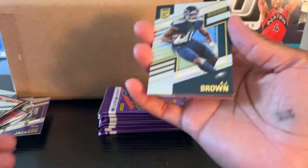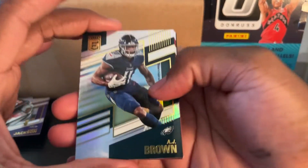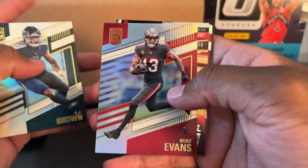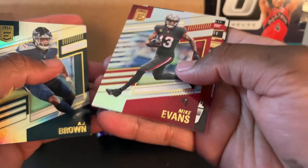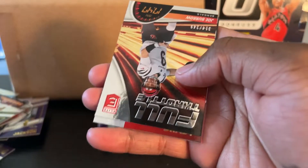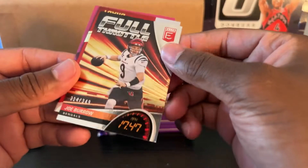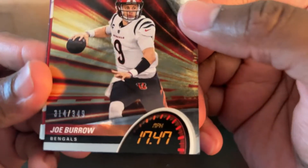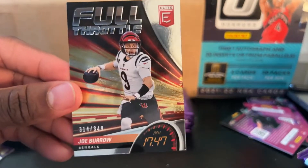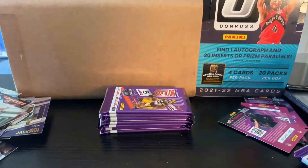I'm not even sleeving these up — I don't have any sleeves, so they're all over there. But I'll make sure to protect those autos and numbered cards. AJ Brown, Mike Evans — I know he's really good, that's Tom Brady's guy. Oh, is that Joe Burrow? Full Throttle, out of 349. 314 out of 349. We got the GOAT himself — Tom Brady.